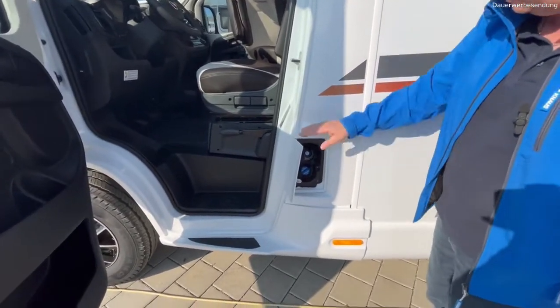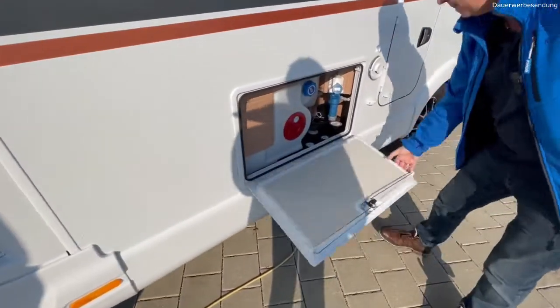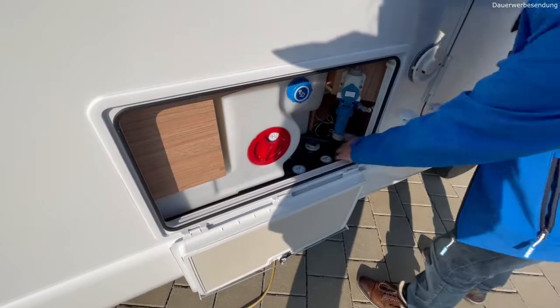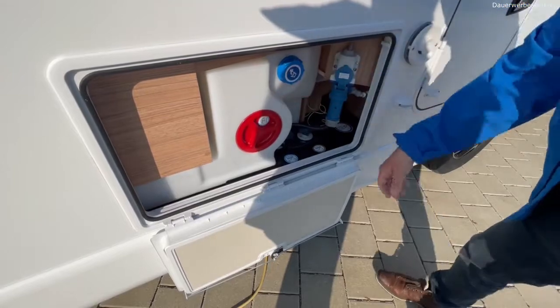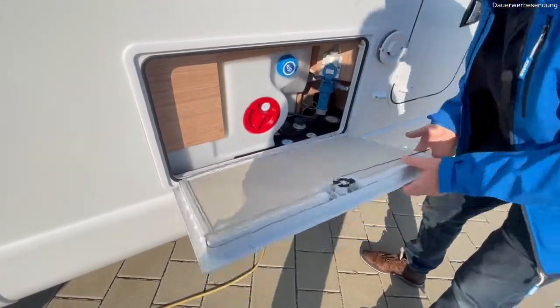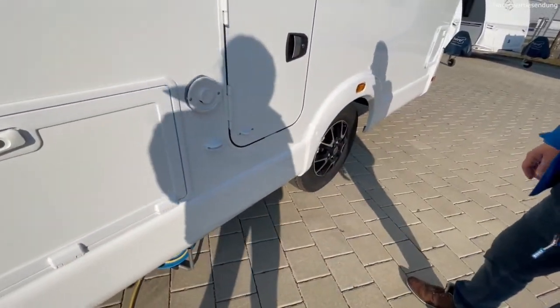App-Anbindung klar, normaler Tank drin. Dann haben wir unsere Multifunktionsbox hier. Beheizter Abwassertank – Serie. Von unten über die Klappe das Kabel reinstecken. Wasserfilter dabei, auch die Tankreinigung, von außen zu befüllen – alles. Die ganzen Ablassventile drin. Heizung Kombi drin mit Einheitbox – alles Serie.